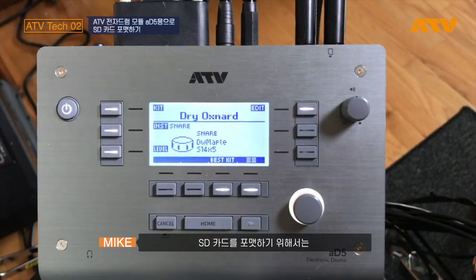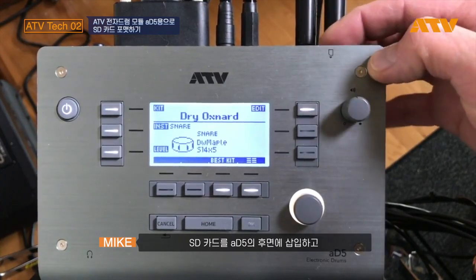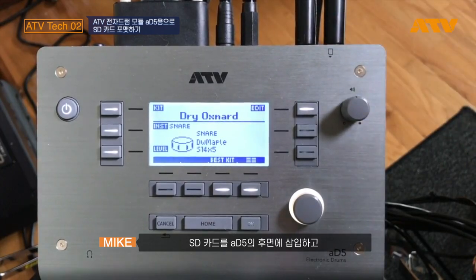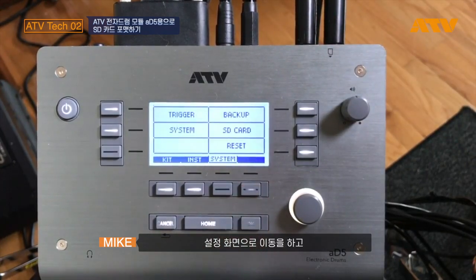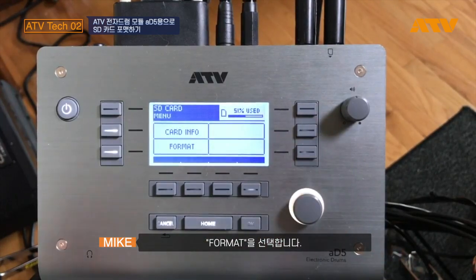To format an SD card, the card must be between 2 and 32 gigabytes. Insert the card into the AD5, go into Edit Mode, SD Card, and choose Format Card.